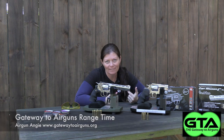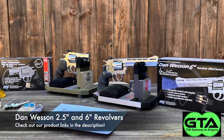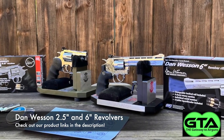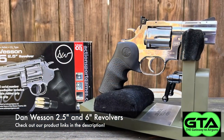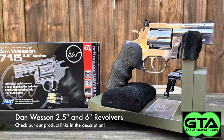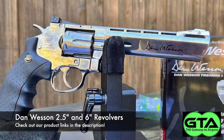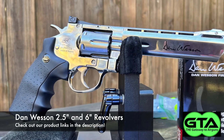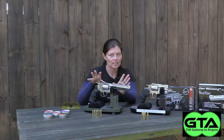Hey guys, Airgun Angie with Gateway to Airguns. I have kind of a quick fun video — at least it's fun for me. I have the Dan Wesson 2.5 and the Dan Wesson 6-inch revolvers right here. I already did a grip review on the 2.5-inch one and got some comments about accuracy with a longer barrel, so I listened and I got the 6-inch one.